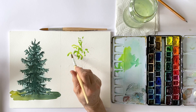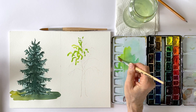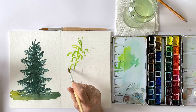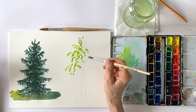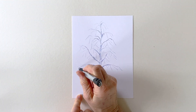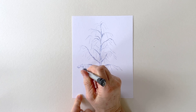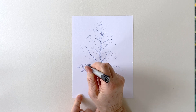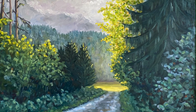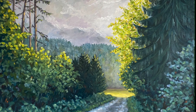To paint trees correctly, the easiest method is to sketch out the tree skeleton and then place the needles or leaves around the branches and twigs. In my last video I showed you how to approach this topic using the scribble method, and today I want to show you how I do it with watercolors, but this would also work in a similar way with acrylic paints.